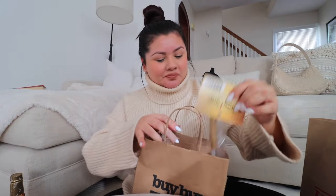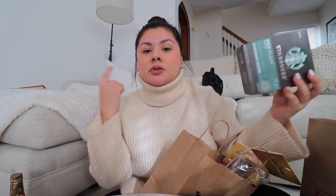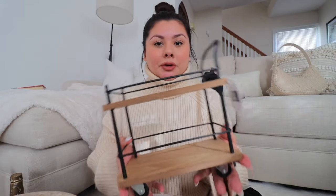For the syrup pumps, we actually ended up going to Bed Bath & Beyond and they had the pumps there. They're from the same brand, so if you're looking for pumps and don't want to order on Amazon, just go to Bed Bath & Beyond. I also grabbed some Starbucks Nespresso pods. Starbucks does make these — they're just a little tricky to find. Normally you can find them at Target in the section where they actually sell the coffee machines. I got the Colombia one and the Pikes Place. Then at Target I found this cute little mini bar cart — I thought it would be really appropriate for a coffee bar.